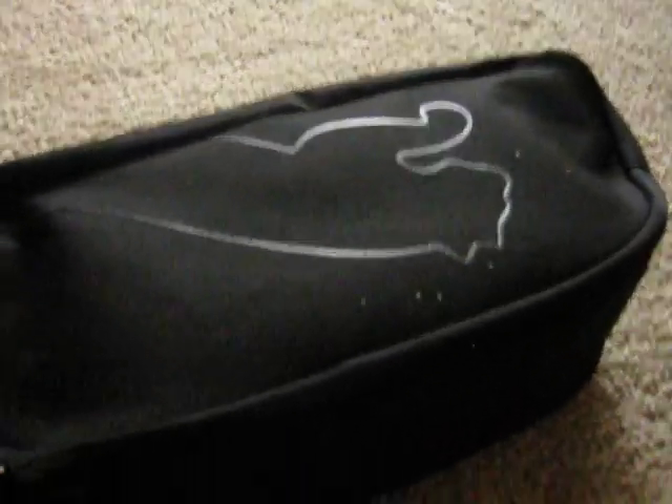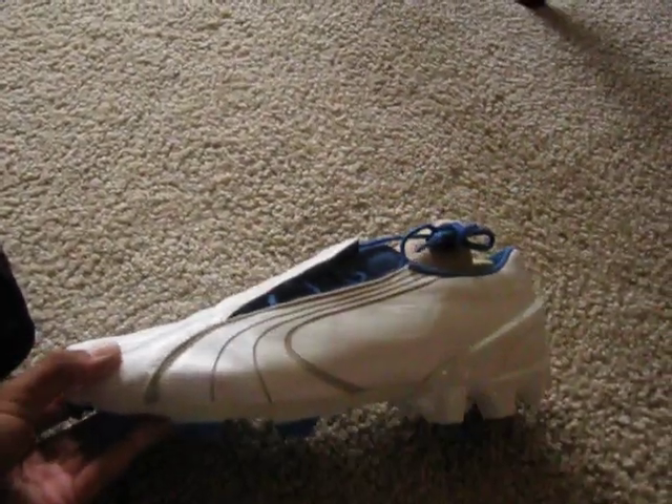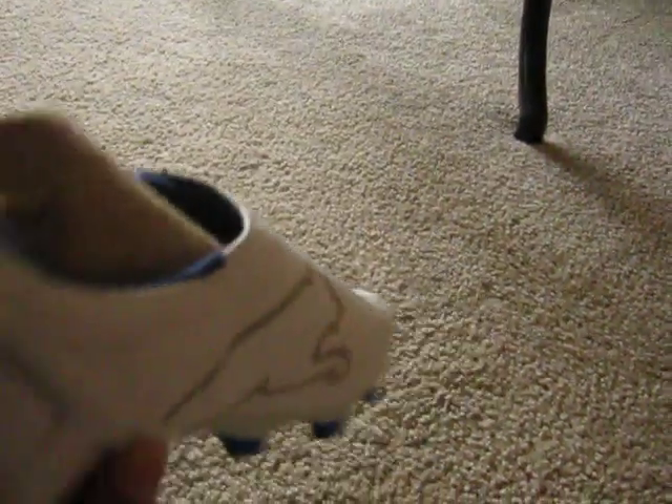I'm so excited you guys. Alright, this is the shoe! These are the Puma V106 in the K leather version. They are sweet — look at that, carbon fiber. These are sick.